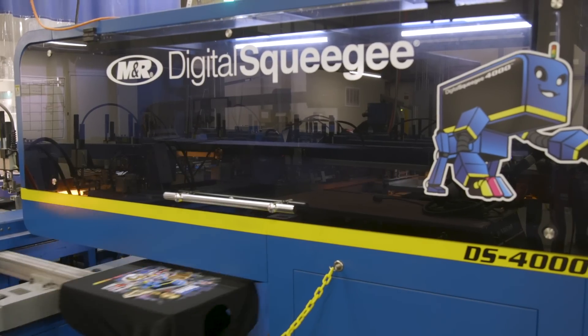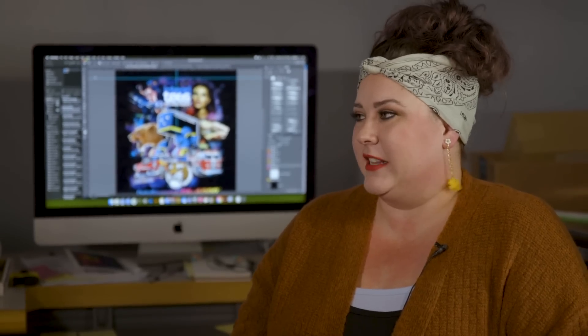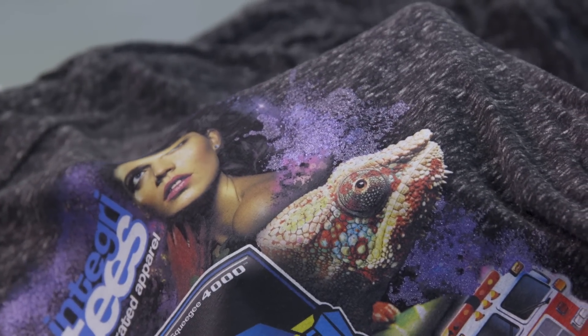I'm with Elizabeth Grimmett, the graphic designer here at Integrity's. We're going to be printing with the Digital Squeegee today. How is creating artwork and setting it up different than a normal print? You have a lot more freedom with the Digital Squeegee. You can create whatever kind of image you want and it'll just print it like a computer printer. That allows a lot of fun things with the artwork that you'd be more limited by with traditional screen printing. It's basically limitless, and you can also combine it with traditional screen printing — like today I made a screen for glitter, which I'm particularly excited about.